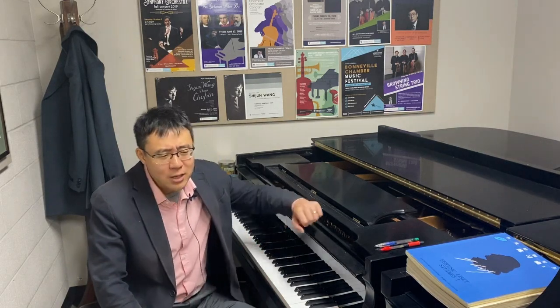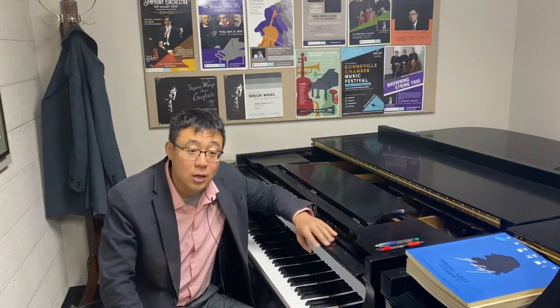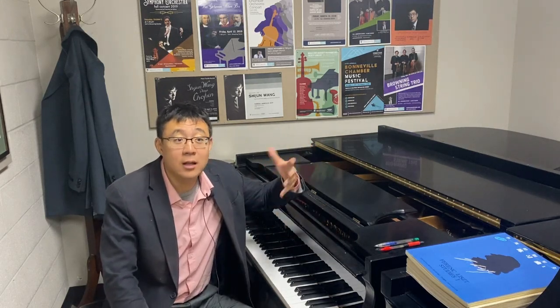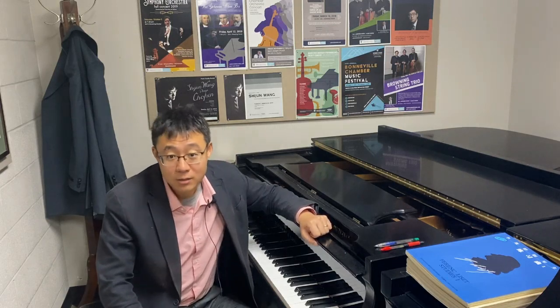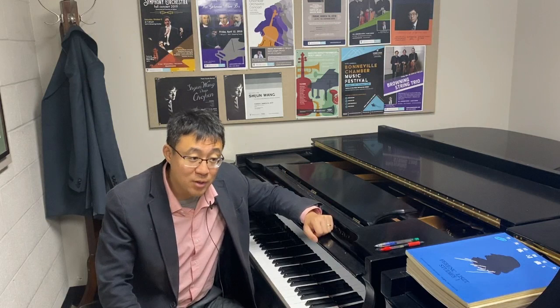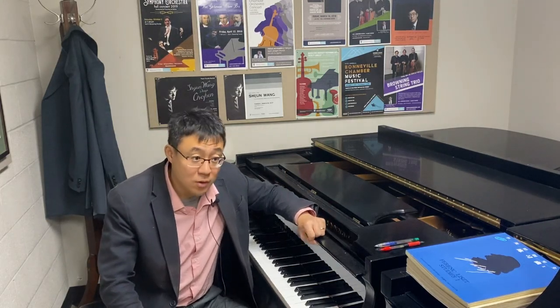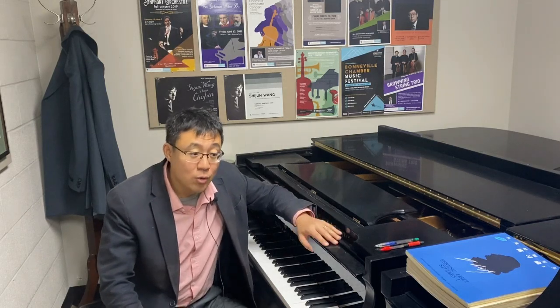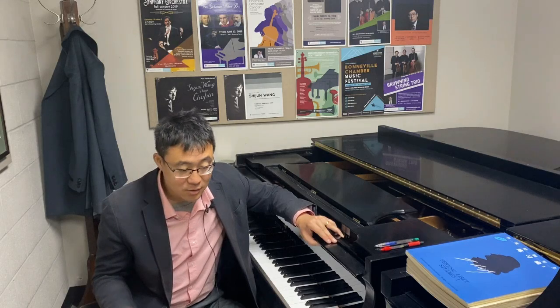Pedaling really is a very, very difficult topic to cover with this online video format. I find that since the last three semesters we had during the pandemic with all virtual lessons, I find it extremely difficult to even talk about pedal when we have online lessons.